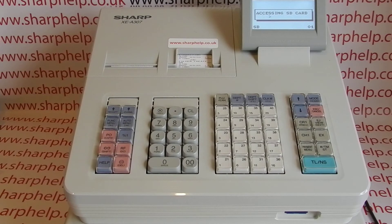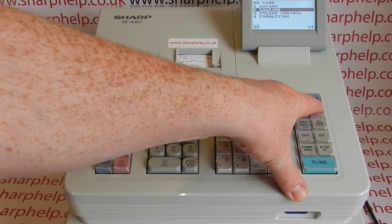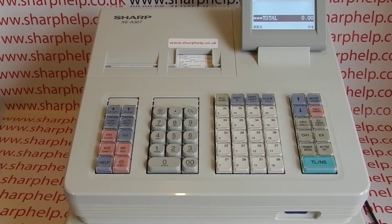When it's done, press Escape/Cancel to confirm. If you want to double-check that it's worked, you can go into programming mode and have a look.